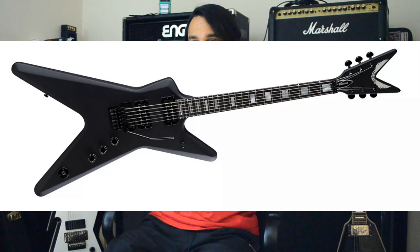It came in satin black, gloss black, and red. I think they should bring the Modifier back. Even if it's not the Modifier shape, I think they should do 24-fret MLs. They should extend the scale length ever so slightly because most MLs are 24 and three-quarter scale length. If they increase it to 25 or 25 and a half, I think that'll be a lot better for the ML line.